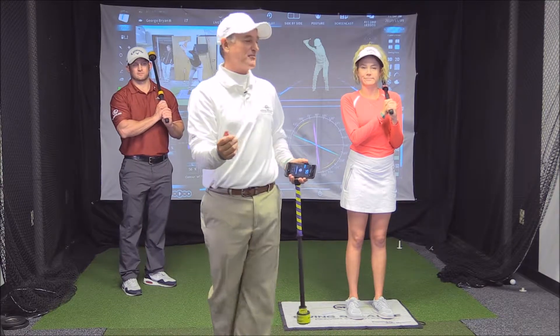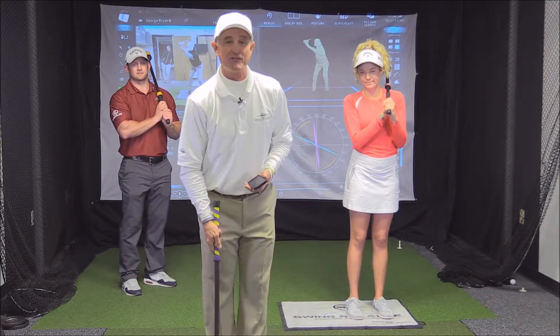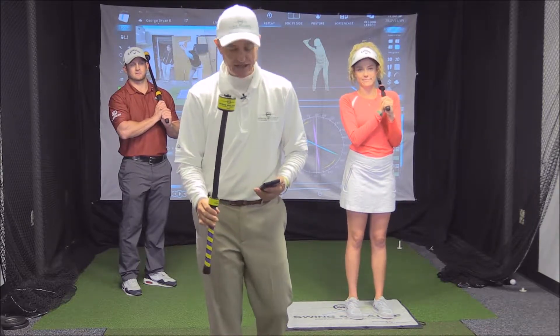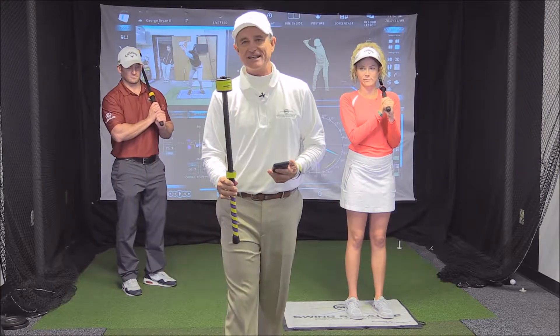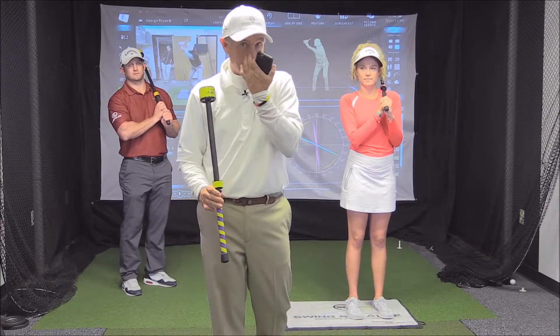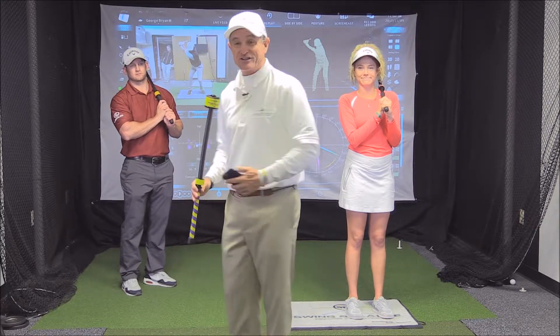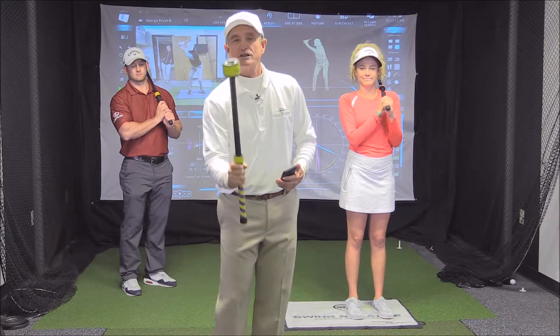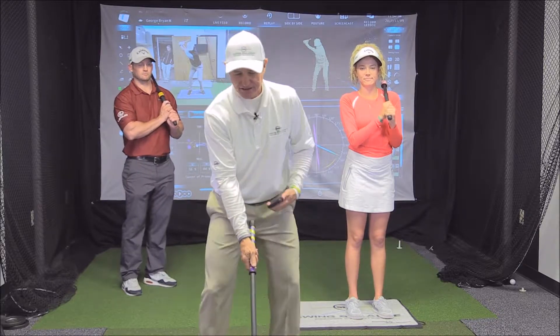George Bryan here with my daughter Mary Chandler and David Gray. We're at the Swing Balance Golf Lab — this is the second tutorial on the Swing Balance Laginator. Remember in the first tutorial we talked about the idea of using the tool slowly: when you learn slowly you learn correctly, and if you learn to do it correctly it turns out better. So what we want to do is control how and where we release the energy.